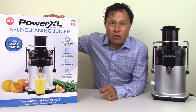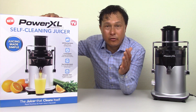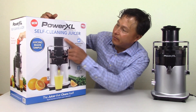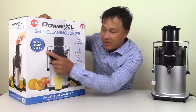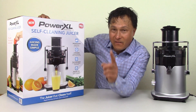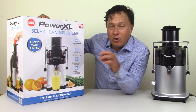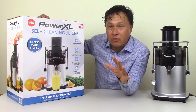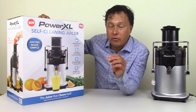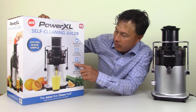This is the Power XL juicer box. You may have seen an infomercial on it — it's being advertised a lot online and in stores, and there are different versions. I got the Power XL self-cleaning juicer. It says 'juicing made simple,' self-cleaning feature, easy cleanup, no messy filters. We're going to investigate if it is truly 100% self-cleaning. It says 1.6 horsepower — horsepower is not necessarily the specification I want you concerned about. This is also 1200 watts, which is a lot of wattage, so it's going to use more energy.